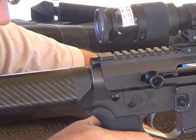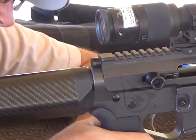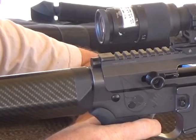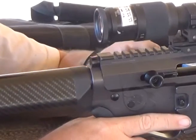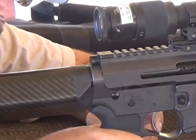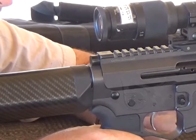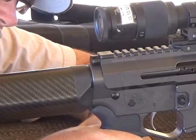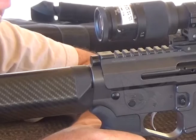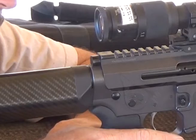This weekend I'll take a trigger gauge to it to see exactly where it's sitting. But so far it's a really nice trigger. Again, it almost feels like a two-stage trigger — you've got just an eighth of an inch where it stops, and then a very, very crisp trigger. So far so good. I'll shoot it this weekend some more and shoot it at some distance and see how the trigger control is.